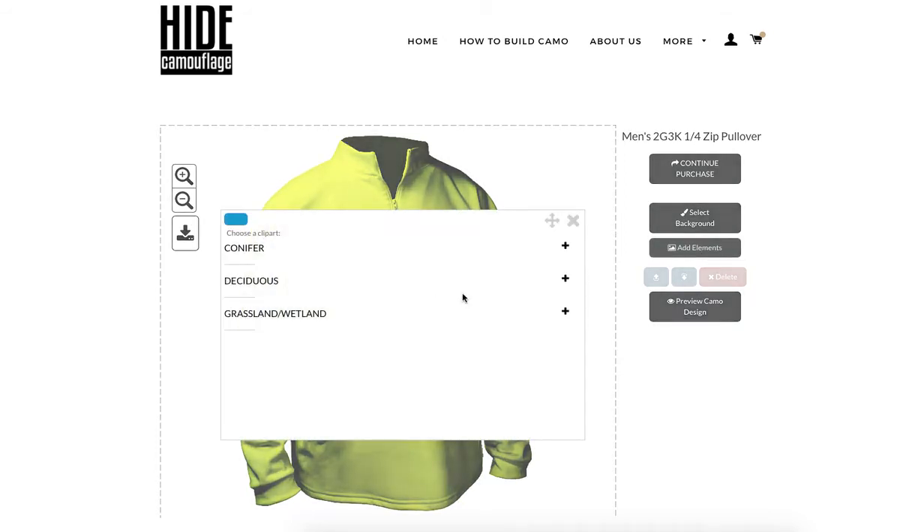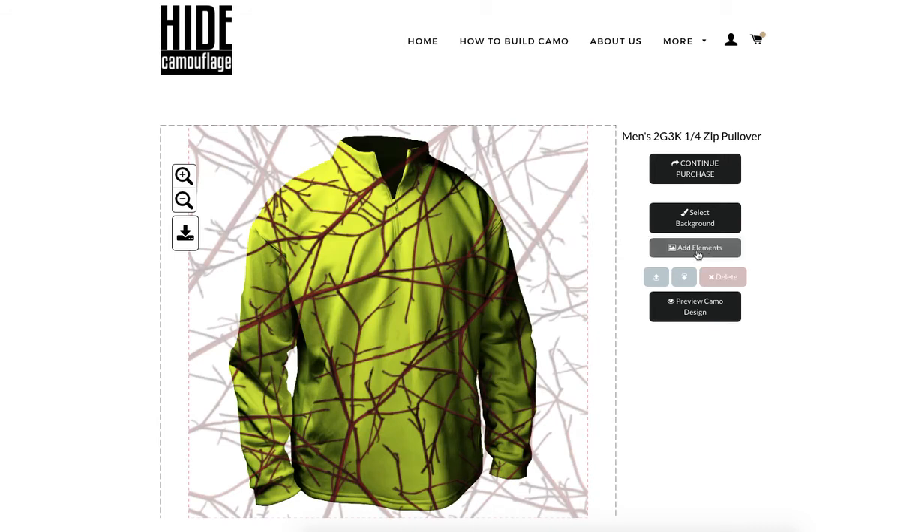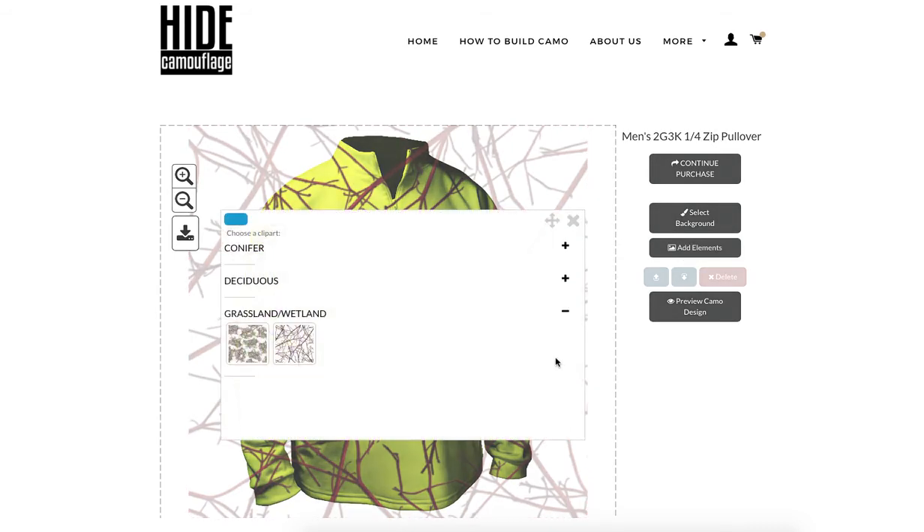Once you select your background, we're going to go in and add elements. You can add as many elements as you'd like to your apparel. Three is a good number, but two, one, five, or ten — it doesn't matter, though eventually you'll start to lose them. I'm going to add some red brush to my design.